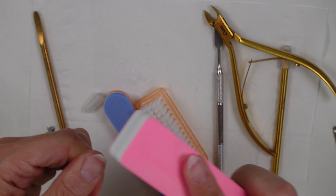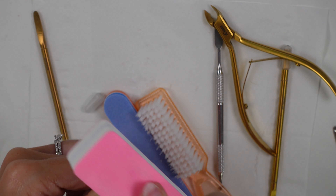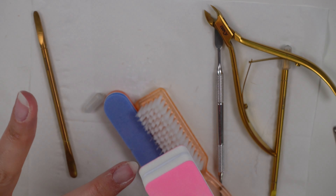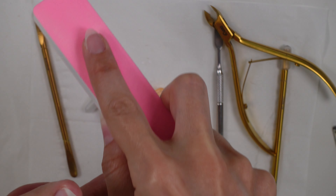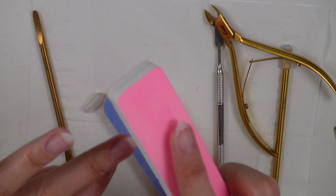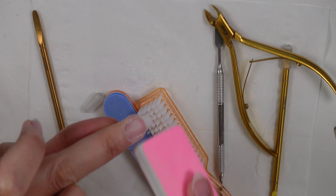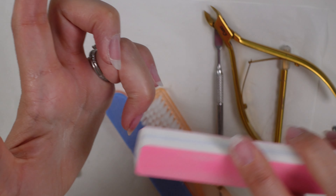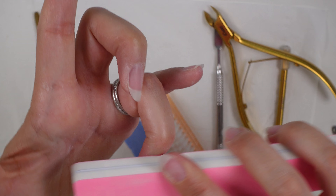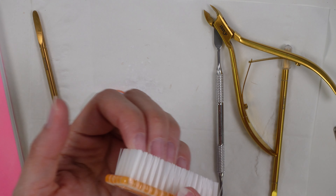The last step is to use this pink buffer, which is the 180-220. It's super soft — it's really just to refine the nail plate, the final step that makes it super smooth and almost gives it a little bit of a shine. Once you've used this on your nails you'll love the finish. It really does make them feel super smooth, which is a big change from when you first remove that gel and they feel super rough. I then just like to go in with my nail brush to remove any dust.